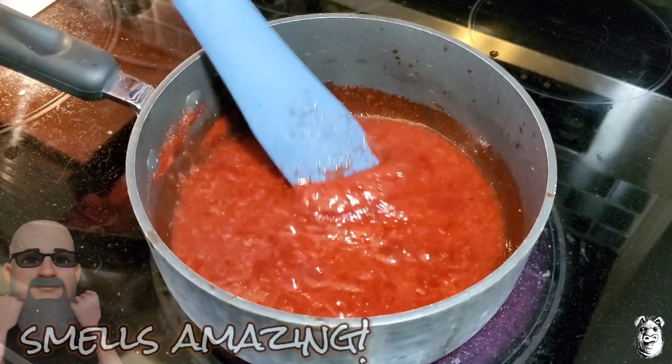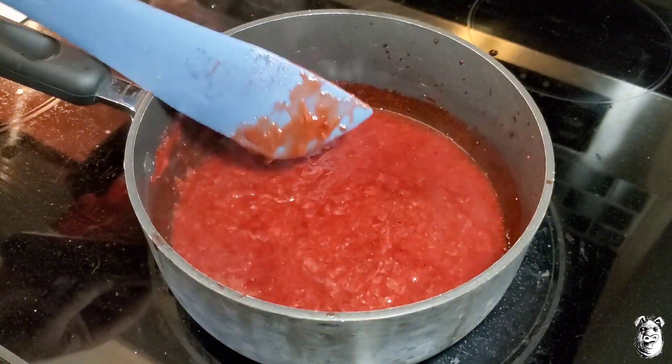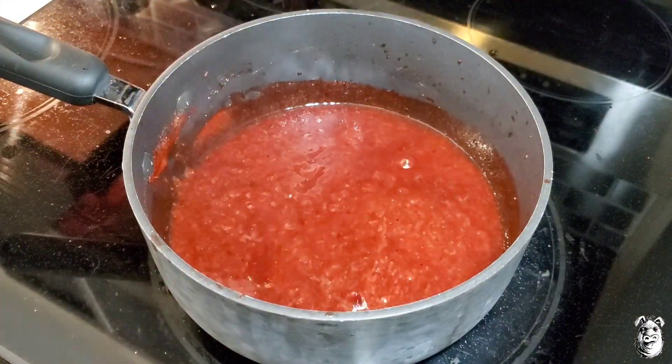It's been a half hour. As you can see, we're all broken down here. I'm going to shut this down, let it cool for a little bit. I'm probably going to throw this up in a blender to smooth it right out.